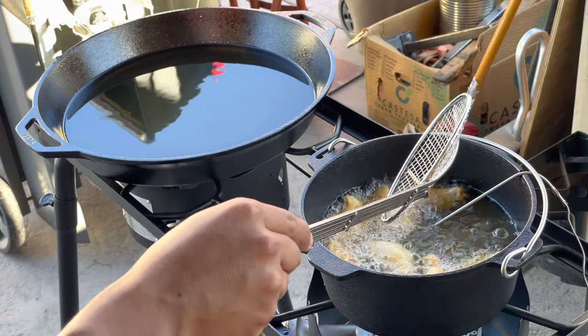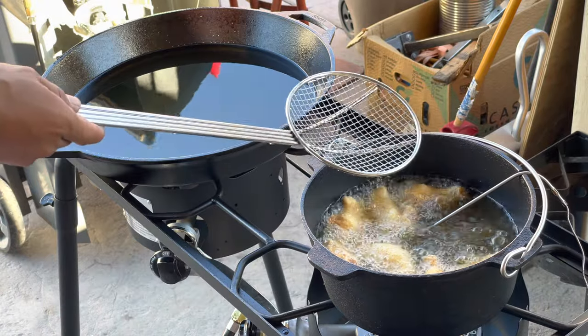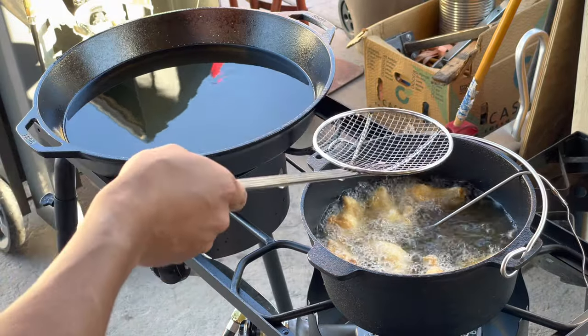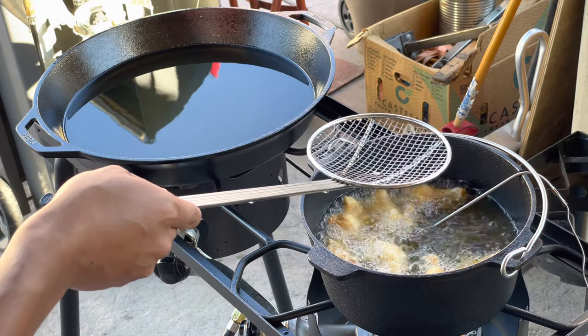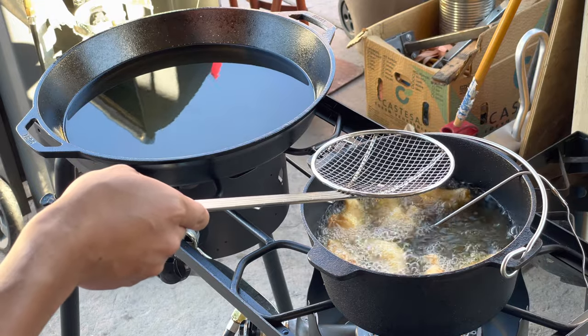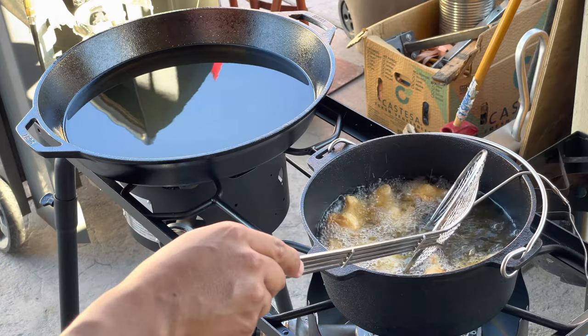I'm not going to keep it — I'll most likely give it to my sister, brother, or mother-in-law, whoever wants it. But I wanted to test it out first and see how well it performed, and it did great — no issues at all.